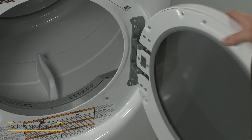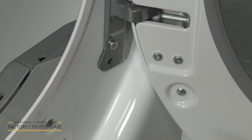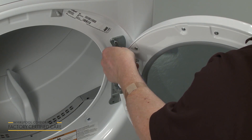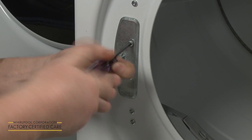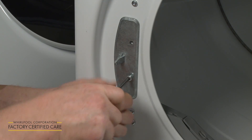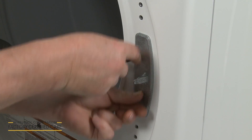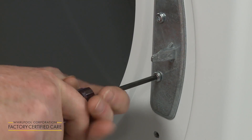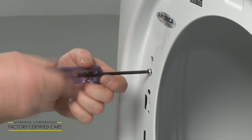If you would like the dryer door to open to the left instead of the right, use a T25 Torx bit to remove the four mounting screws securing the door hinge. With the screws unthreaded, lift the door up to detach it from the door frame and place the door on a towel or blanket. Remove the two screws securing the door strike to the frame. Rotate the strike 180 degrees and align it on the opposite side of the door frame, then secure it with the screws. Unthread the four screws from the door frame and thread them into the holes on the opposite side.